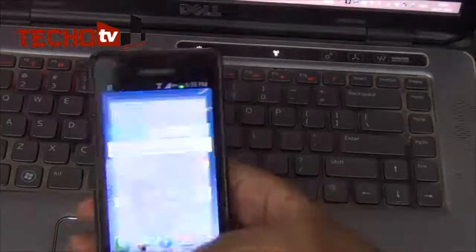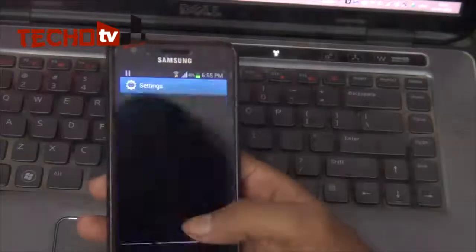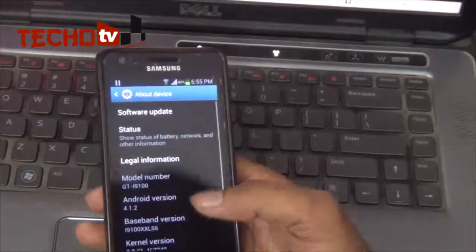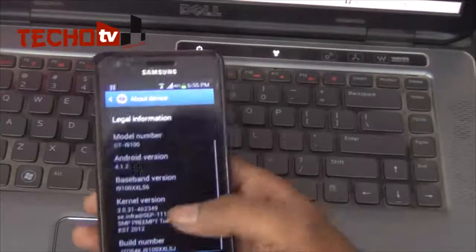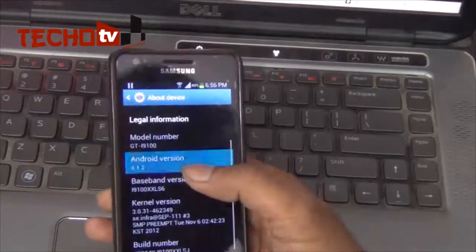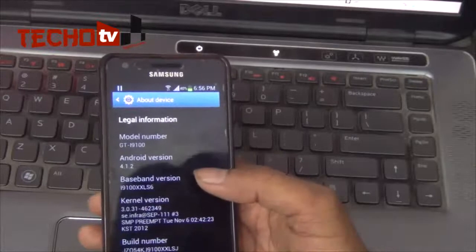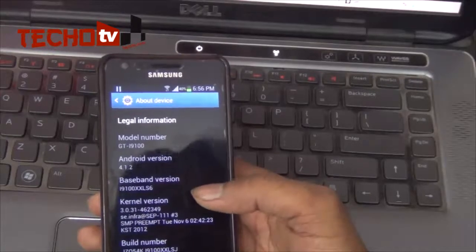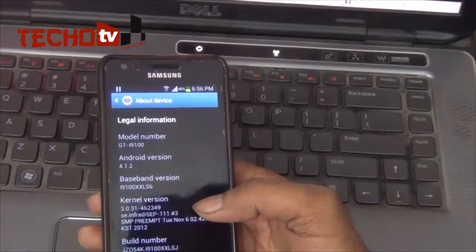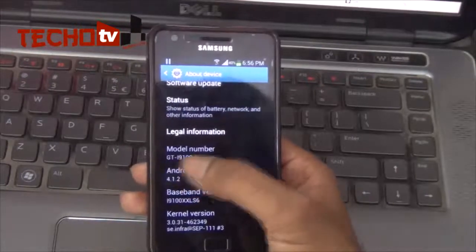Let me show you what's currently running on my phone. The firmware on my phone at present is actually a leaked Jelly Bean firmware — a test firmware released about one or two months ago. You can see it is XXLSZ and Android 4.1.2. Right now we are going to flash this phone with the official firmware, not the leaked or test version. You just need to note that your model name should be GT-I9100.